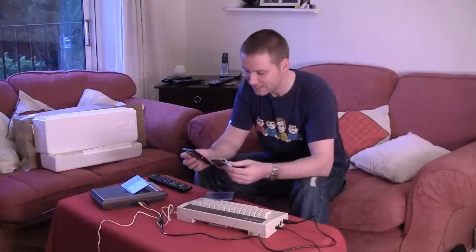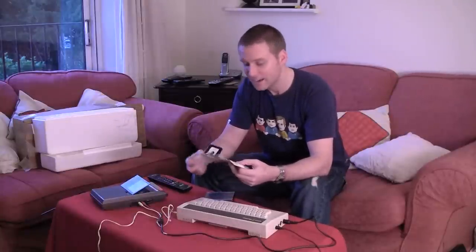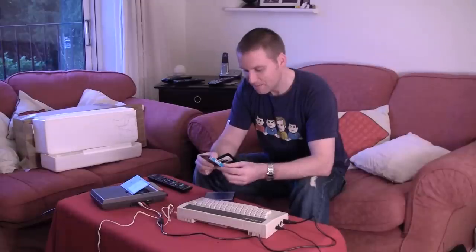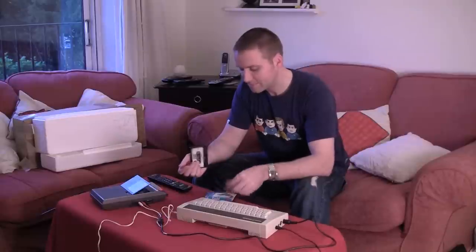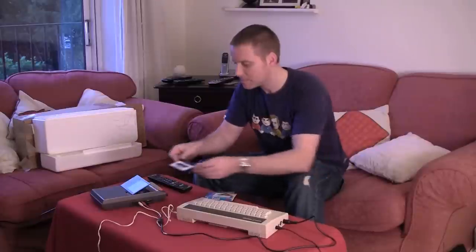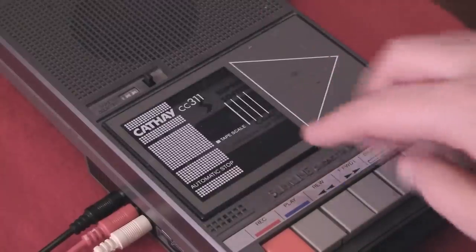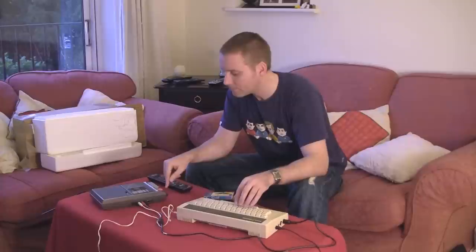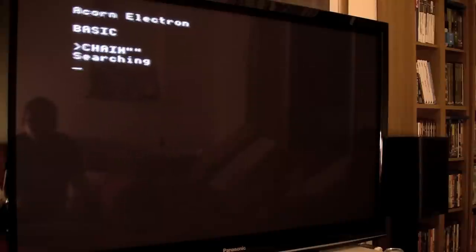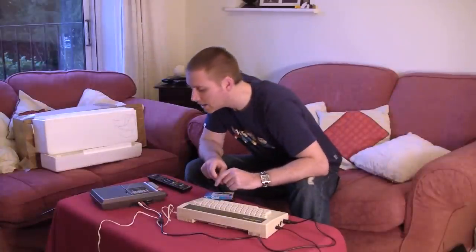Now, I absolutely love this game. There's just something about it that I can't really put my finger on. Probably a big part of it is that it was my first game, but I just spent so much time playing it. And then chain double inverted...